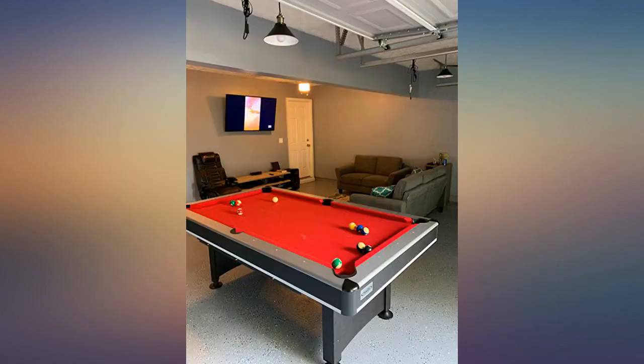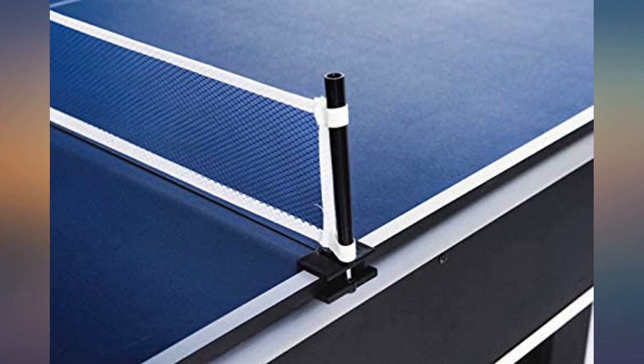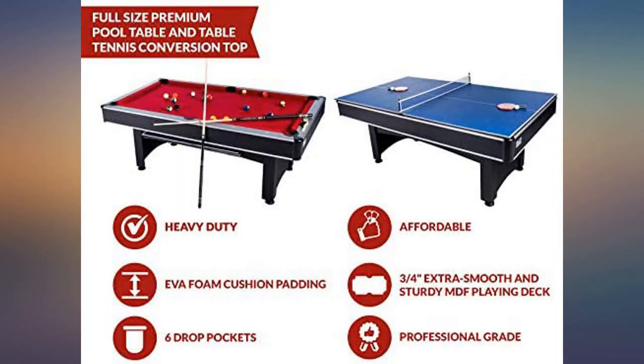the MDF playing field is level and it looks great in our game room. This might not please a seasoned player due to size, but I expect we'll get our money's worth before we consider upgrading years down the line.